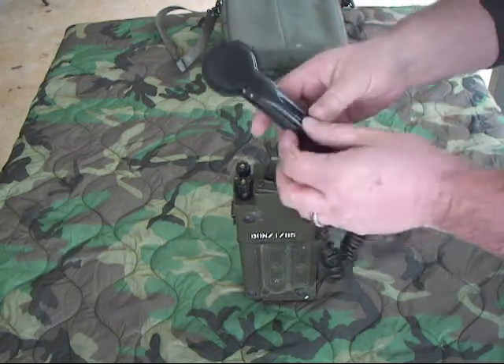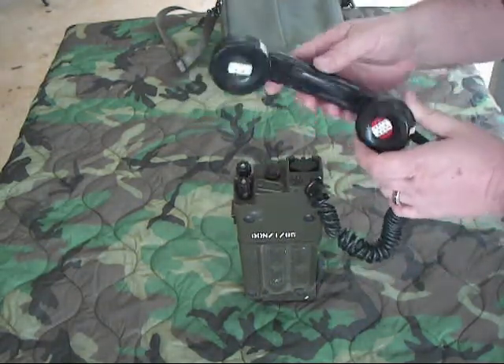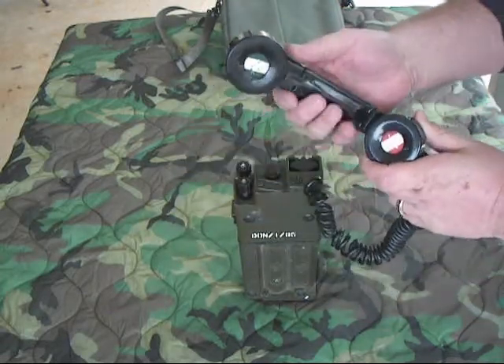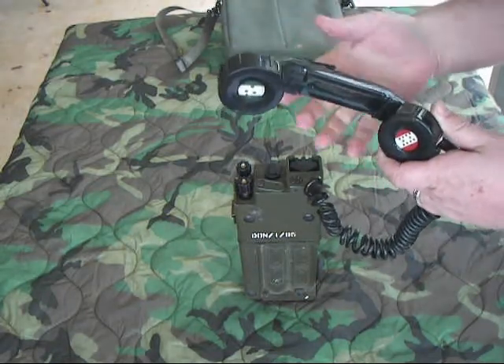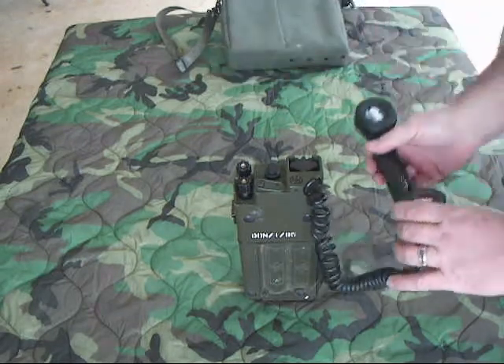All the controls are here on the top. The handset has a nice clothing clip to clip it on, and it's got a squeeze-to-talk. What's interesting, like the Norwegian one, is you also have to squeeze the handset to listen. So both to talk and to listen you have to squeeze the handset — it takes some getting used to, but it's fairly easy to do.